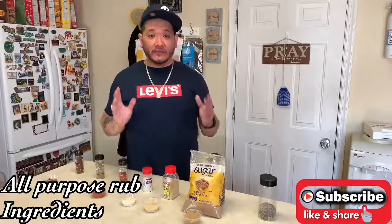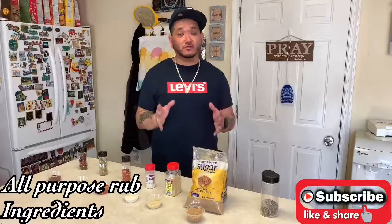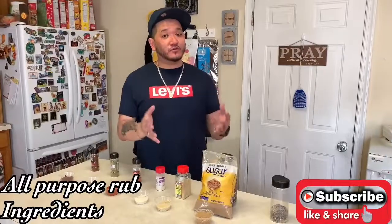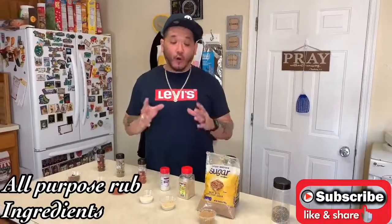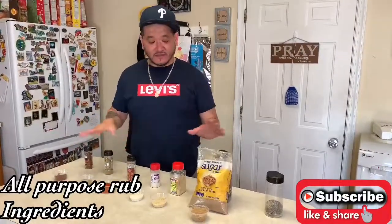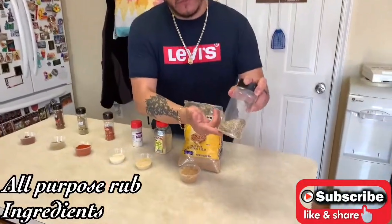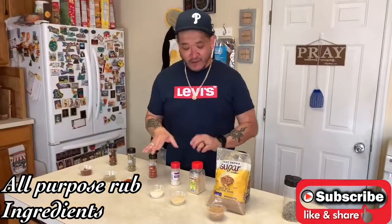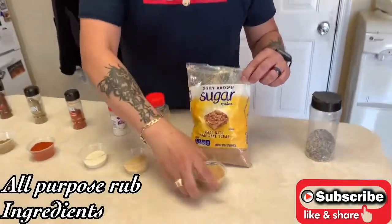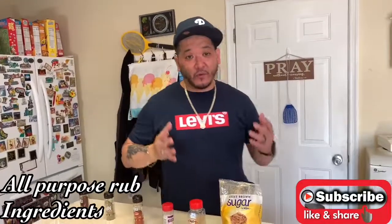The next rub is my all-purpose rub. You can use this on chicken, pork, beef, and even seafood. Just use your own discretion on how much to add or subtract based on your taste buds. You can add different seasonings to make it go the way you like it. These items we're adding now will build on the SPG we just made. First up is light brown sugar — it has a natural flavor I like. For diabetics or those on a keto diet, you can substitute Splenda.